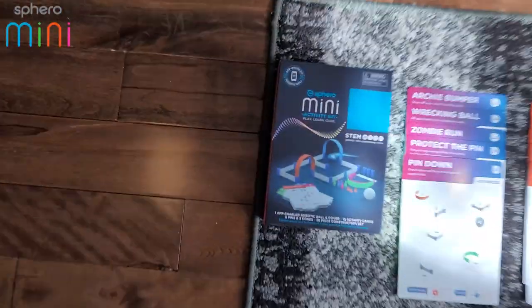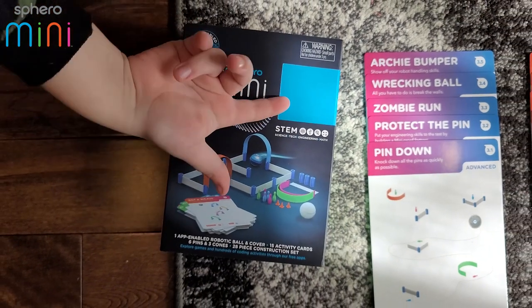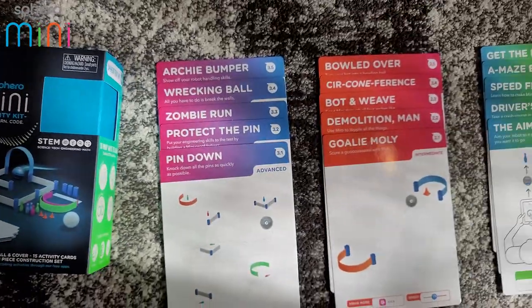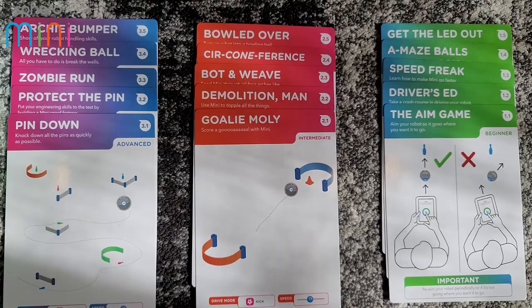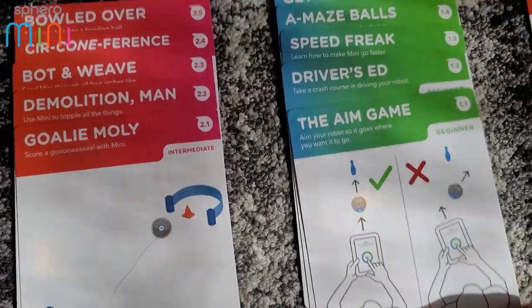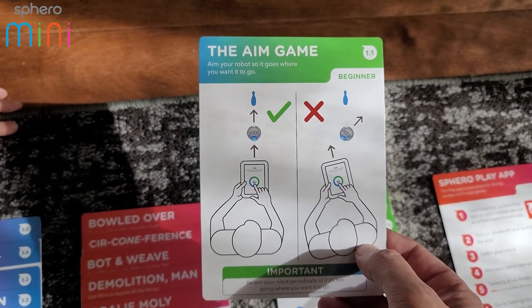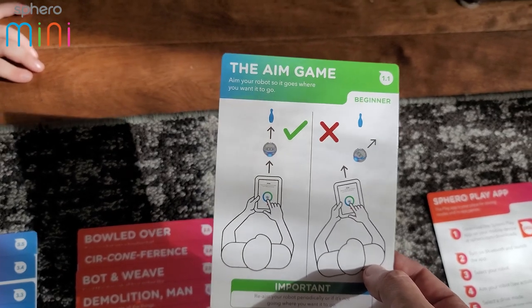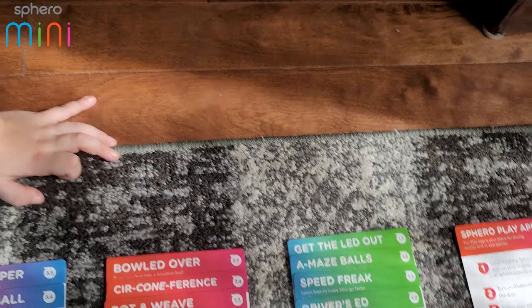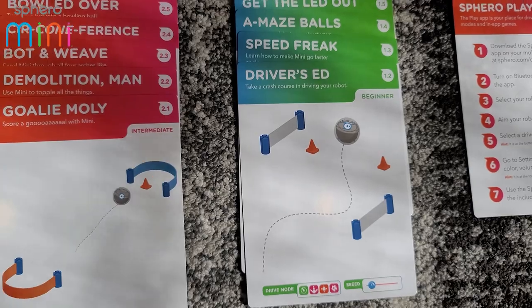Here's the box — the Sphero Mini Activity Kit. We turned it around and took it out. It comes with cards: advanced cards, intermediate cards, and beginner cards. They show you cool things you can do. This one is the aim game and teaches you how to aim your Sphero ball. And this one is to hit a bowling pin. This one you've got to drive between the cones.